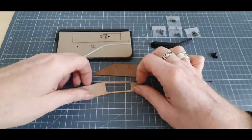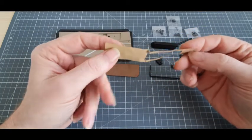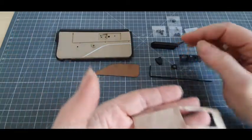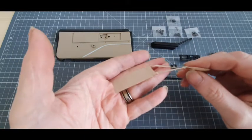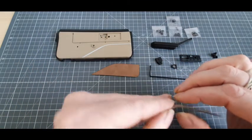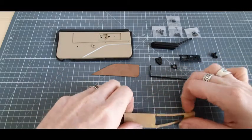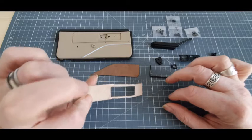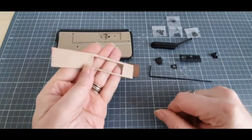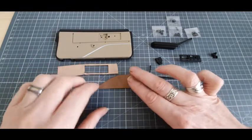Ça part déjà très fort. Voilà dans quel état est mon autocollant, en fait. Ce qui va venir ici, on peut le voir. Dans le transport, il a vraiment morflé. Il faut que j'essaye de l'aplatir un peu avant de le décoller, puisque sinon, c'est déjà une galère pour moi de mettre ces choses-là. Et en plus, s'il est complètement de travers comme ça, ça part fort.